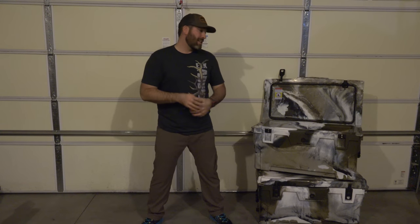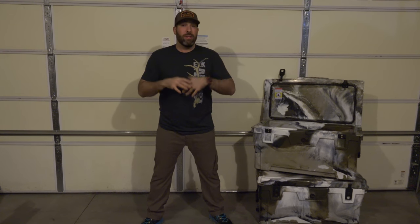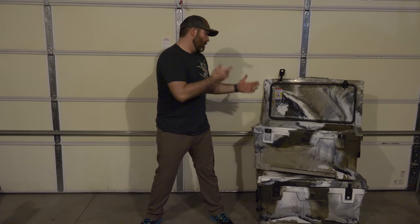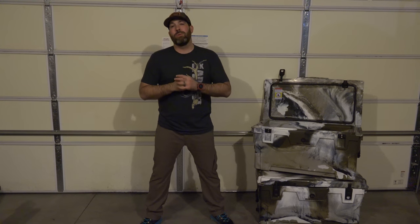75 quart coolers are way easier to move around. Now I bone out all the elk that we pack out — we kill elk typically in rugged, nasty areas and we don't carry out the bone. So if you don't bone things out, you may have to look at a larger cooler option because you're not going to fit a bone-in rear elk quarter into a 75 quart cooler. But since we bone everything out, 75 quart coolers work awesome for us. We can load them by ourselves or with two people super easily. They're easier to move around, easier to keep the ice in — it just works really well for us.